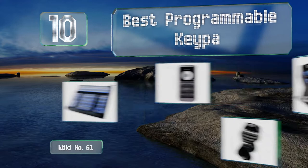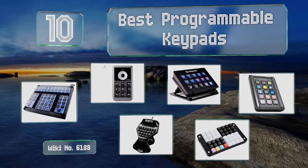EasyVid presents the 10 best programmable keypads. Let's get started with the list.